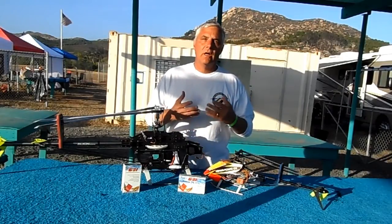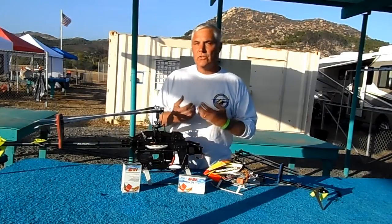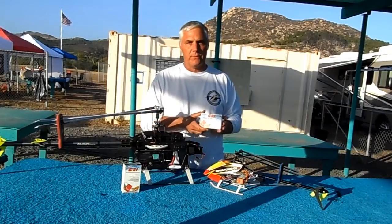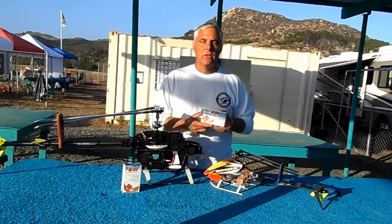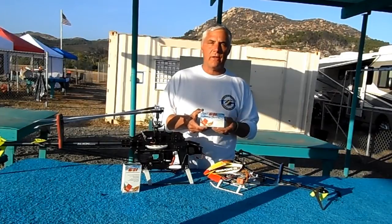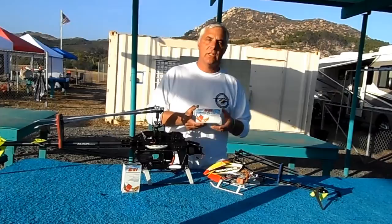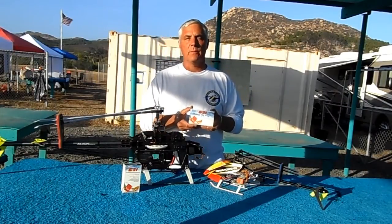The G31 also has governor capability. When you buy the G31, it comes with several sets of cables, including a USB cable so that you can program your G31 through the PC software. Or if you want, out in the field you can program your G31 using your transmitter sticks, much like some of the other Fly Barless Controllers available on the market.